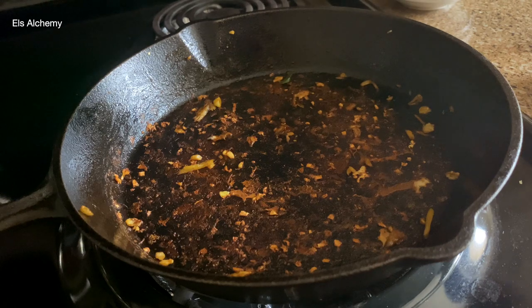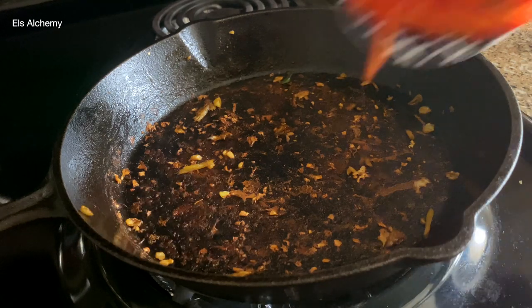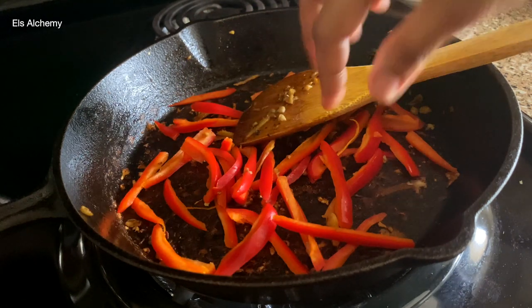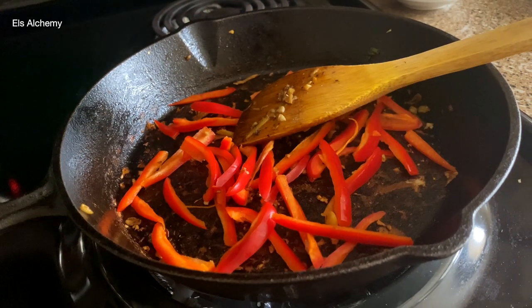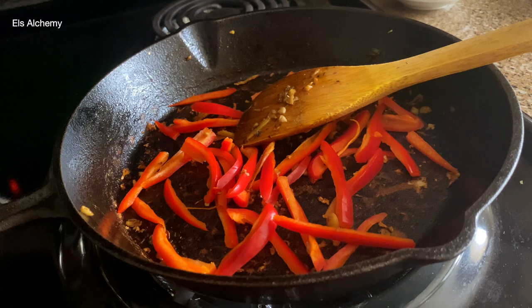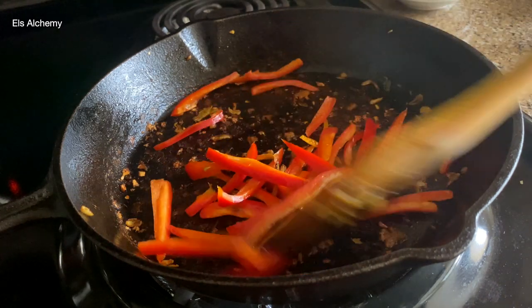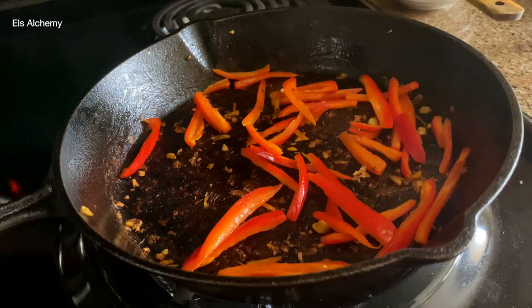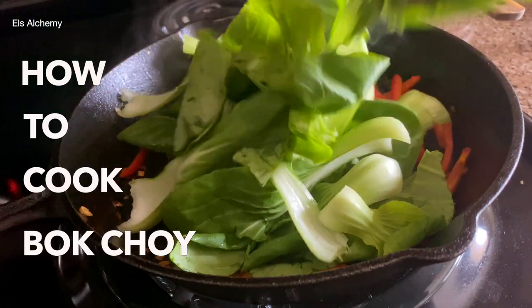I'm going to use the same pan. As you can see there are some bits stuck here. I'm just going to add the sweet peppers, which I missed earlier. Don't worry about it — it doesn't need a lot of time to cook, because we need the crunchiness of the pepper. So I'm just going to add a little bit of oil to fry the peppers. Once these are cooked, let's learn how to cook bok choy.